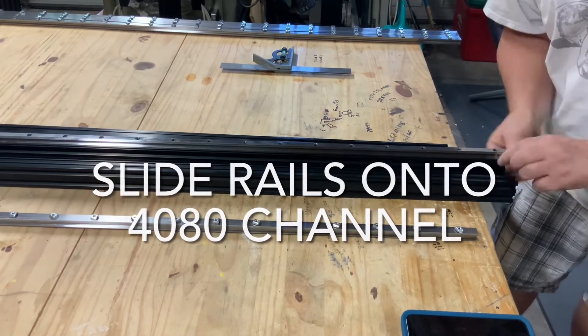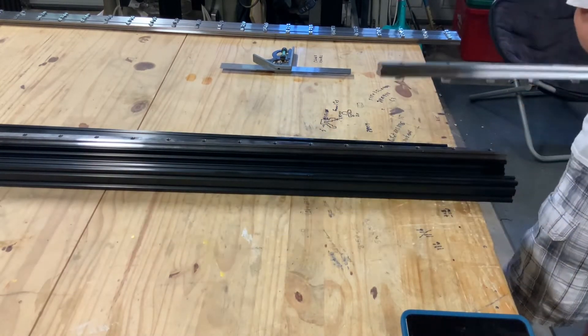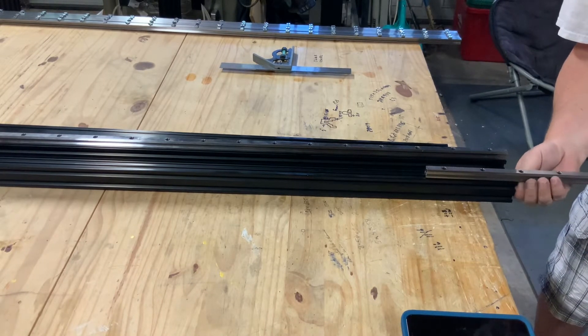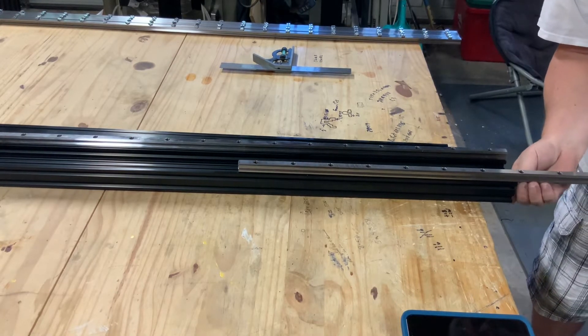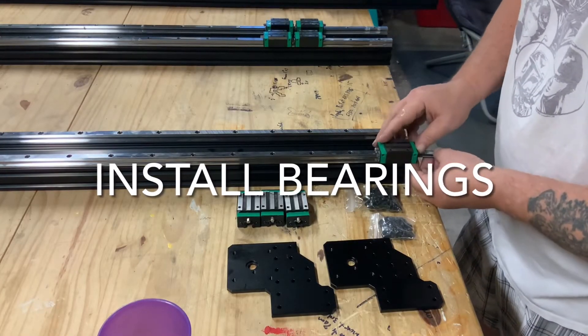To prevent binding while you're doing this, make sure you use an air compressor or a rag and just clean out each of the channels. Next, take each one of the linear rails, adjust the little t-nut underneath with one hand and push with your other, and eventually you'll get them all installed.